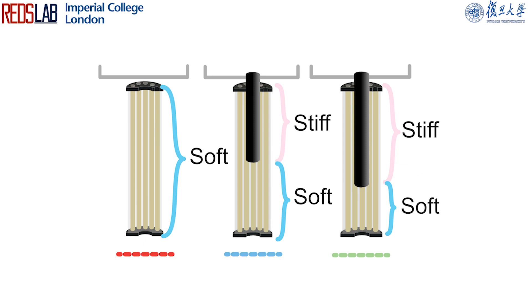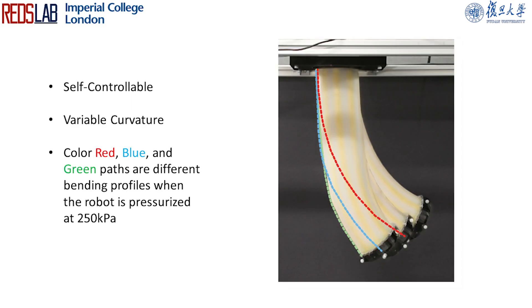This results in different stiffness distributions by varying the jammed growing spine length inside, allowing us to create controllable variable curvatures on the robot given the same control input.